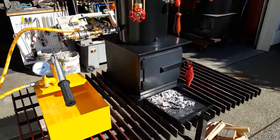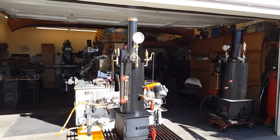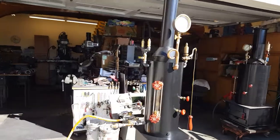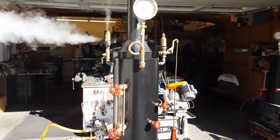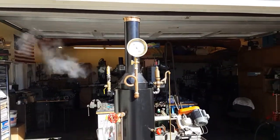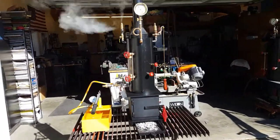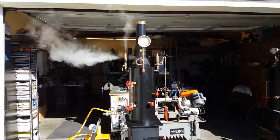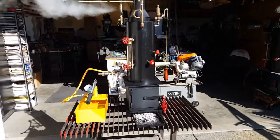Really nice boiler. Of course I'll turn that valve back on — it will continue to blow down until it gets down to about 55. The entire boiler is about 42 to 43 inches tall with the stack.